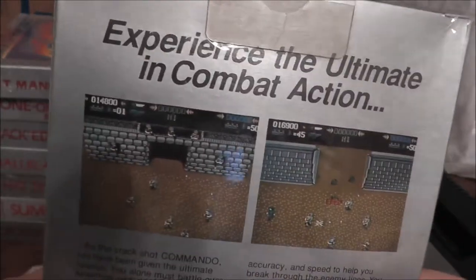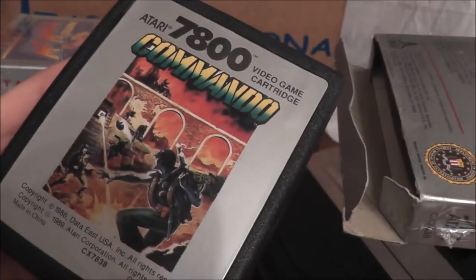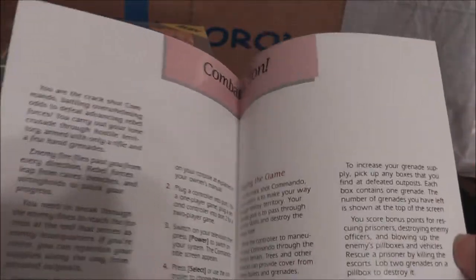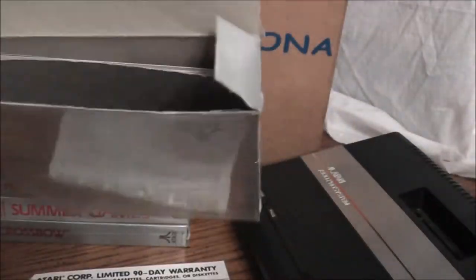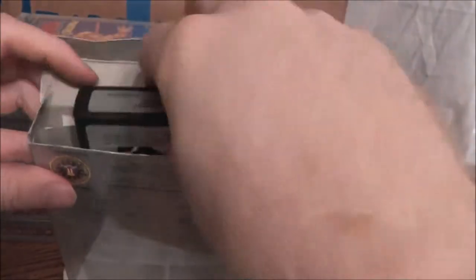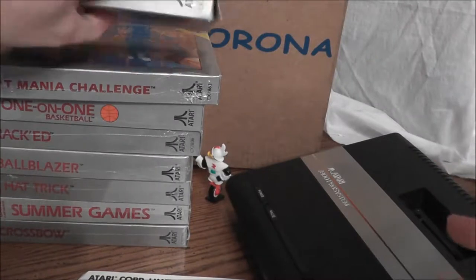Here's another one — Commando. Like Ikari Warriors, this was also released on the NES. Let's see what year — 1989. It looks like the box was opened near the bottom. Nice full color label. This is another one of those kind of rare games. They also released Commando for the 2600 too. Just a four page manual, nothing fancy manual-wise. This and Ikari Warriors — two games that were very common on the NES where you could get them really cheap, but if you want the 7800 version, get ready to pay a little bit. This and Ikari Warriors help make this purchase worth it.